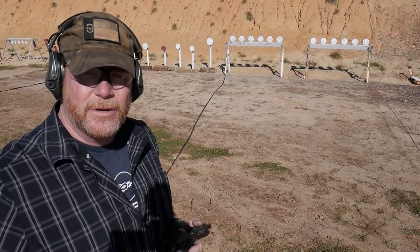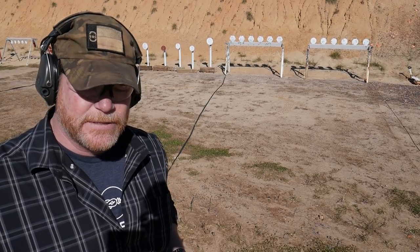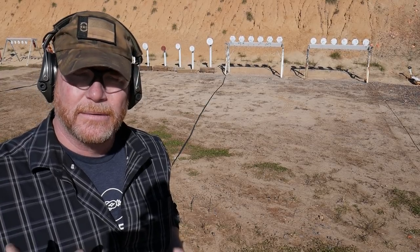You can definitely tell an absolute difference in the recoil impulse on those two. It is a completely different firearm. We've got our trusty timer here. We're going to run the time, clear those racks — both sets. First time we're going to do it with the Atlas, and then the second time with the Shadow 2. I am just blown away at the difference in everything — recoil, muzzle brake, flip, it all. These are both the same rounds. You just feel like you're shooting two different sets of bullets.